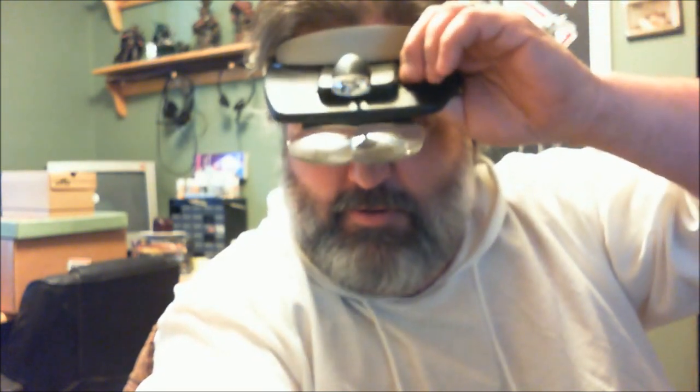Hey guys, here's another tip for you. If you haven't got one of these little buggers yet — this here is a magnifying lens, or a jeweler's lens, basically just magnified stuff. It's a flip-down visor so you can see your work, and this one is even fancy — it's got a little LED light up here to help you see better. If you ever get a chance, pick one of these up.